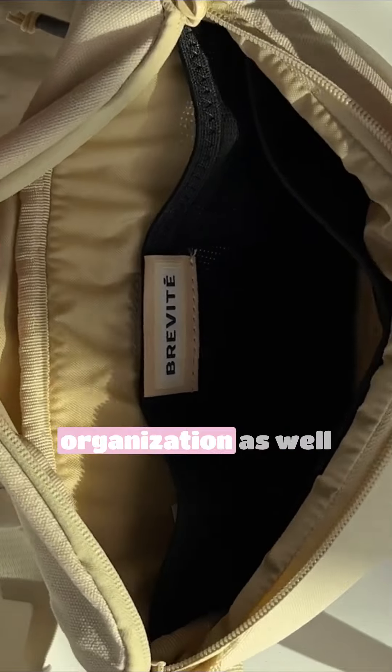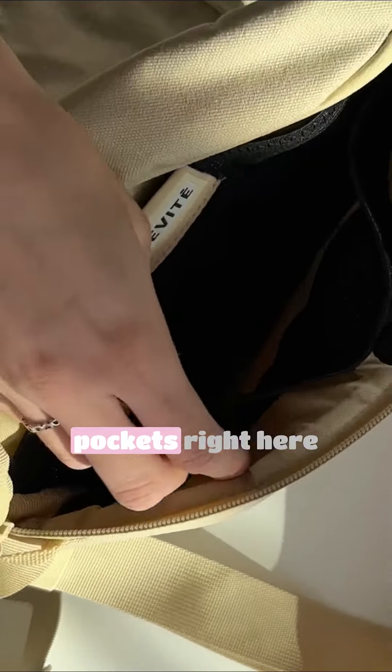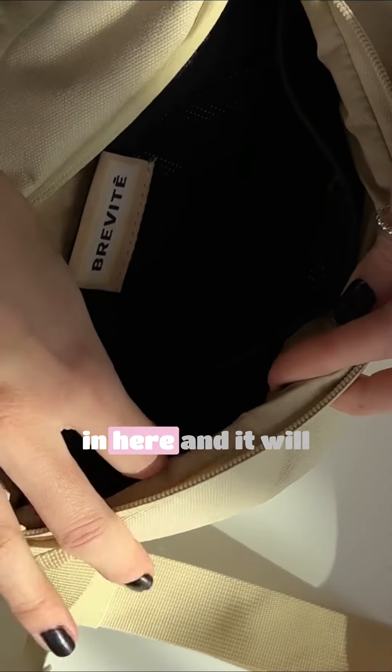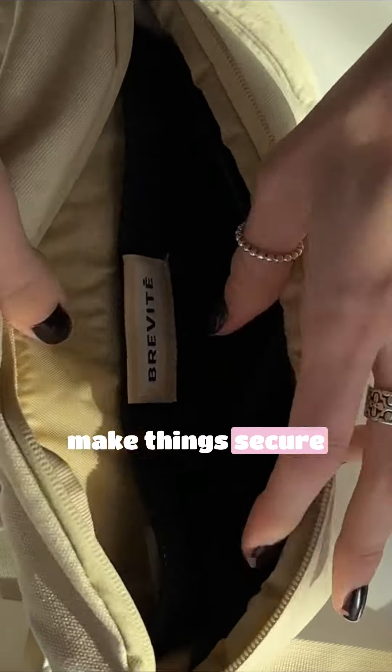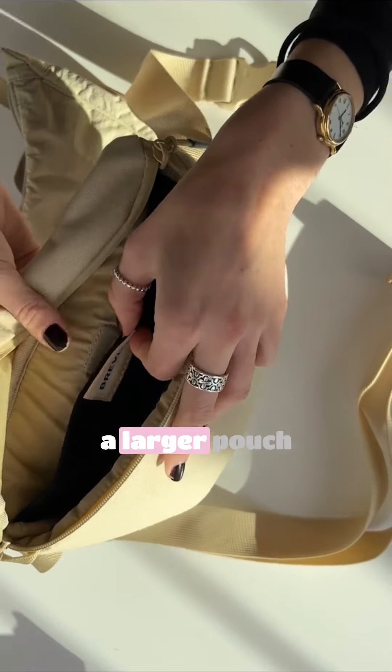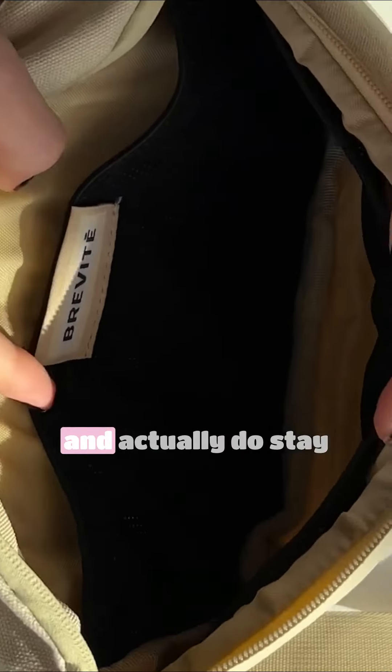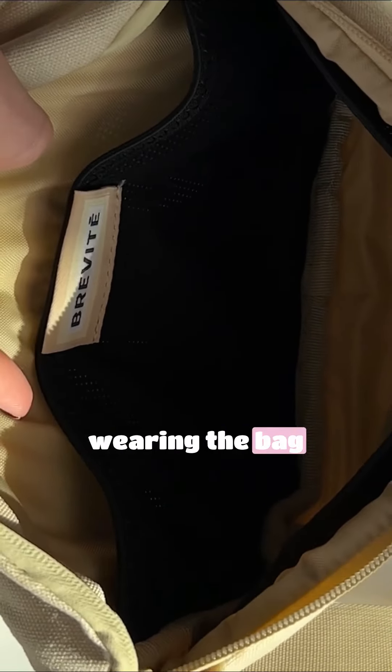The Brevity right here has some organization as well. We have two pockets that are stretchy and mesh, so you can fit a lot in here and it will keep things secure. On the other side, we have a larger pouch with a magnetic closure, so your things are safe, secure, and actually stay organized once you're wearing the bag.